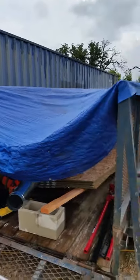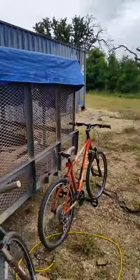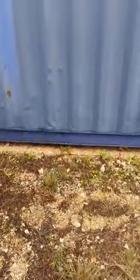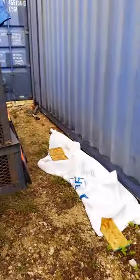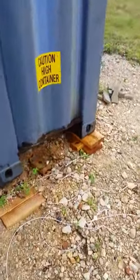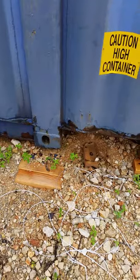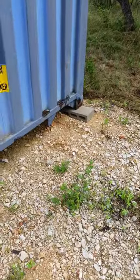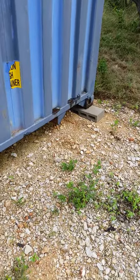Going down this side, you'll see the container is somewhat leveled and lifted — there was some work done on that end to make sure it came off the ground. Here's a cinder block and some wood. Michael used a 7,000-pound jack to do the work. I personally think it could go up more, but Michael mentioned it took quite an effort to get it lifted, so that'll be a project for another day.